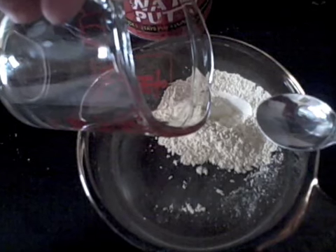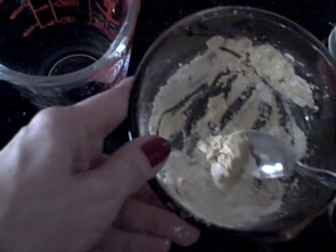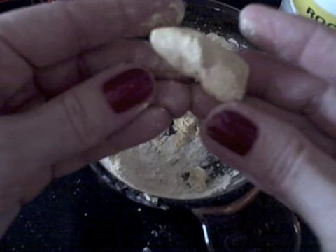I like to use water putty and nail polish. The water putty can be purchased in any hardware store. I just mix up a little bit as I need it. It should be the consistency of a soft dough.